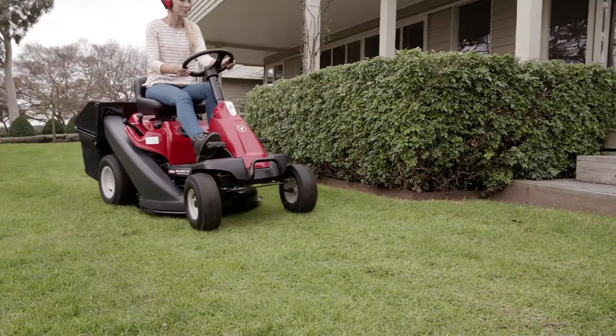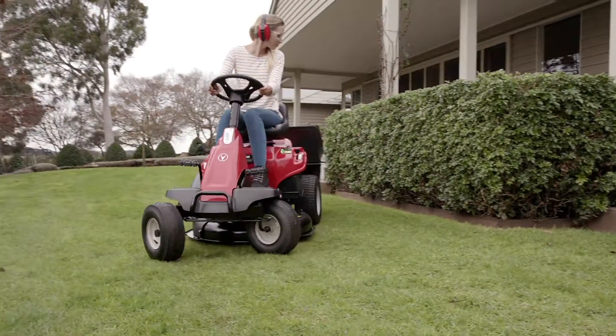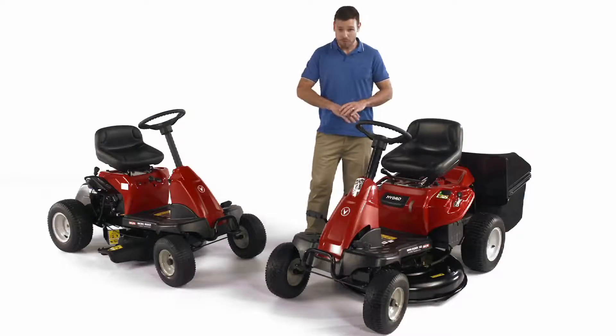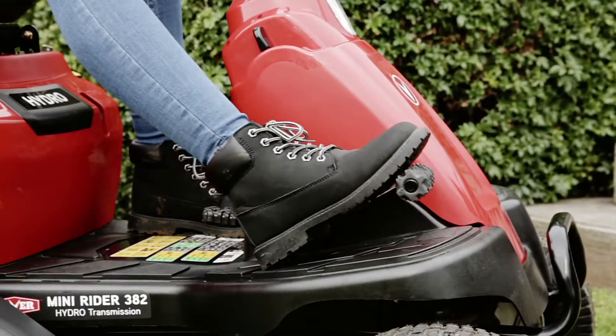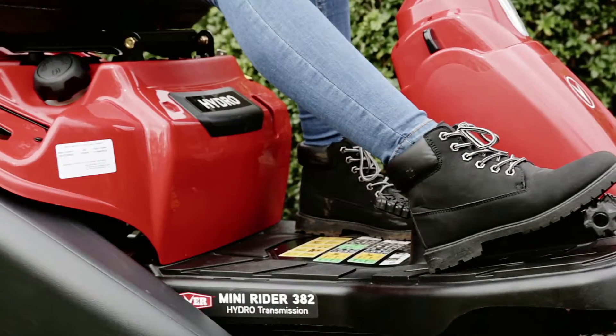This Mini Rider is also compact, boasting a more powerful engine, larger 30-inch deck and the added features of reverse and telescopic steering. Available as a six-speed manual or fully automatic with hydrostatic transmission for a smoother driving experience, removing the need to change gears.